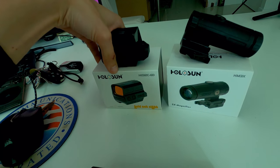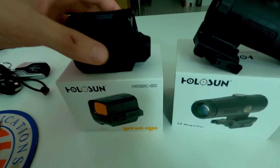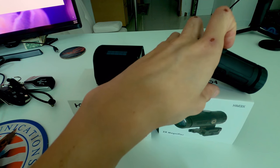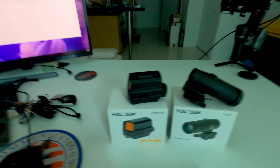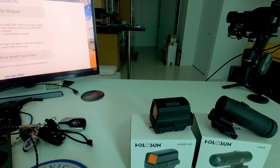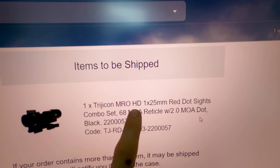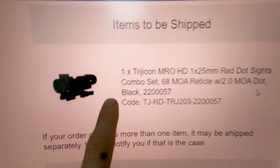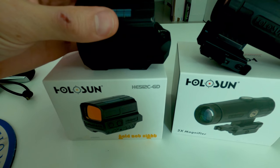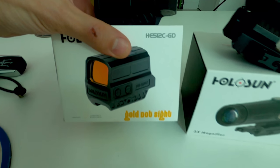I actually ordered the Trijicon MRO HD with the Trijicon 3x magnifier, so that's coming in this week and I'm going to do a review on that — because there's no review on the Trijicon MRO HD with the Trijicon 3x magnifier. Here's the order: MRO HD red dot combo set, the MROA red dot. So come on, Holosun — you let me down. I'm pretty bummed, but that's my update on the Holosun HE512C-GD.